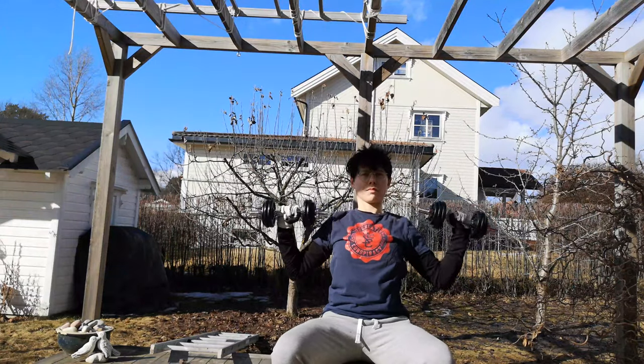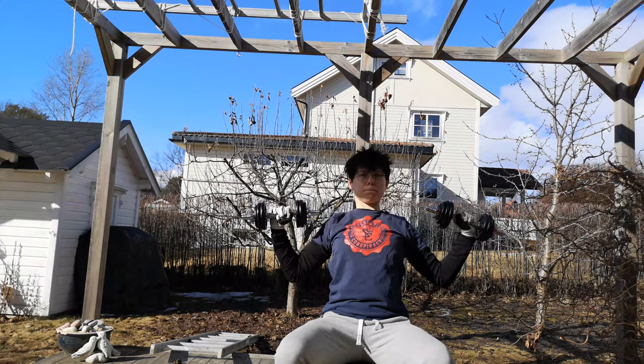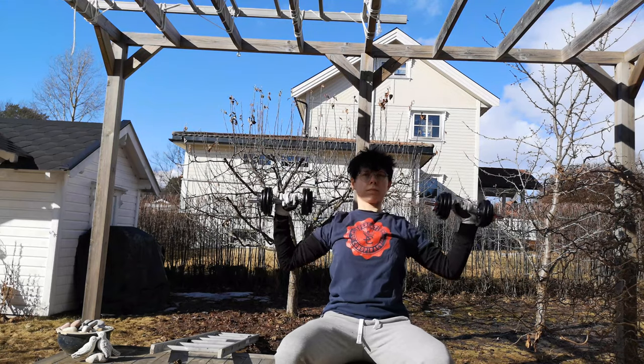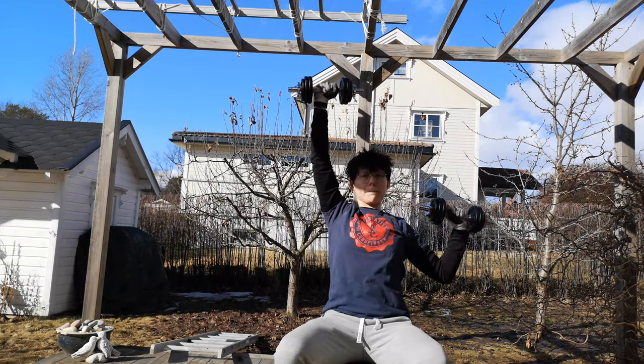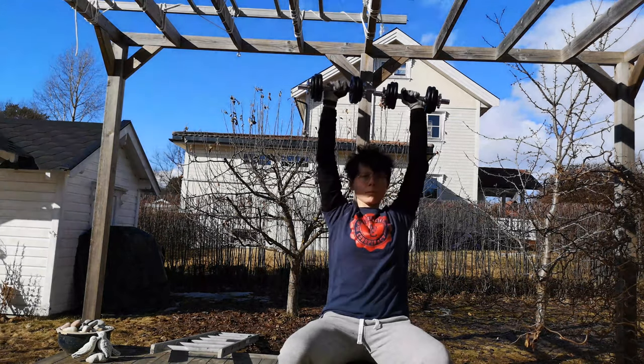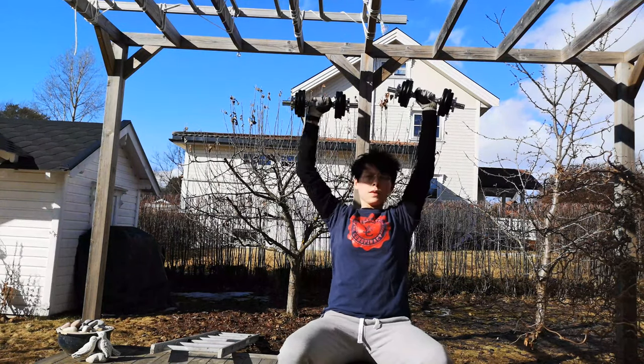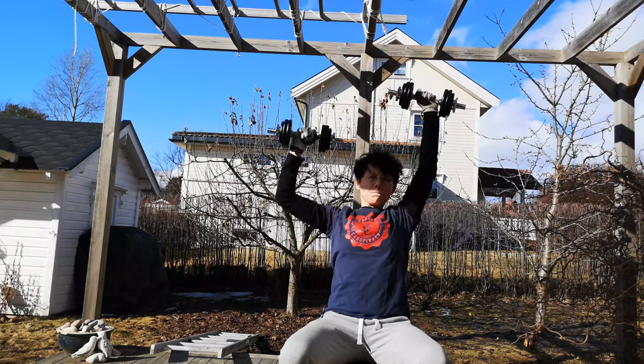Here you've got dumbbell shoulder presses — basically the same thing as with the wheel but you get more range of motion, so if you've got something you can use as dumbbells, do that. For more of a challenge you can do alternating dumbbell presses like I do here. I got this idea from SaharaFit — I'll link my inspirations below so you can see the people I look up to for finding exercises, because I haven't made these up myself.